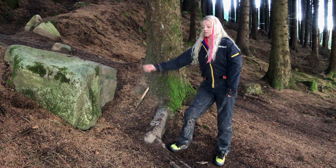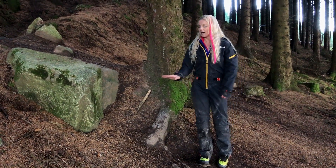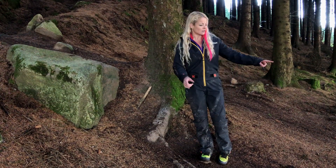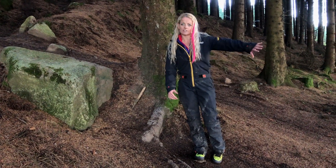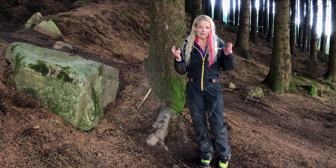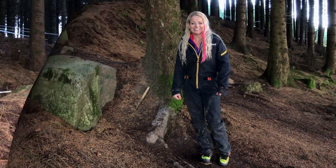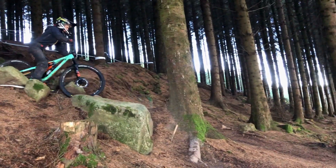If I just drop off and hit this root and it's wet, I could slide out. So I'm aiming to land with the front wheel down past it. I haven't done that before, so I'm a little bit nervous. The other thing in my head is there's an immediate right turn straight after it as well.